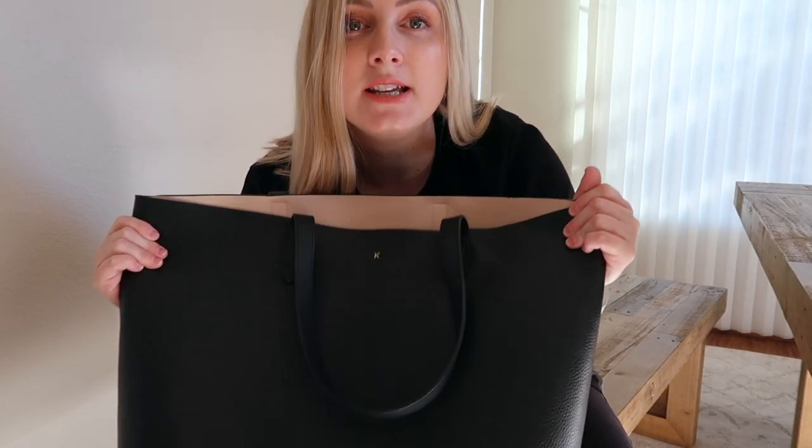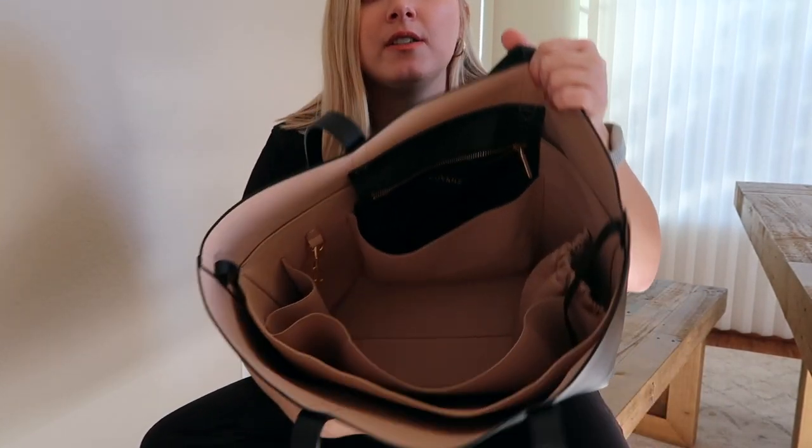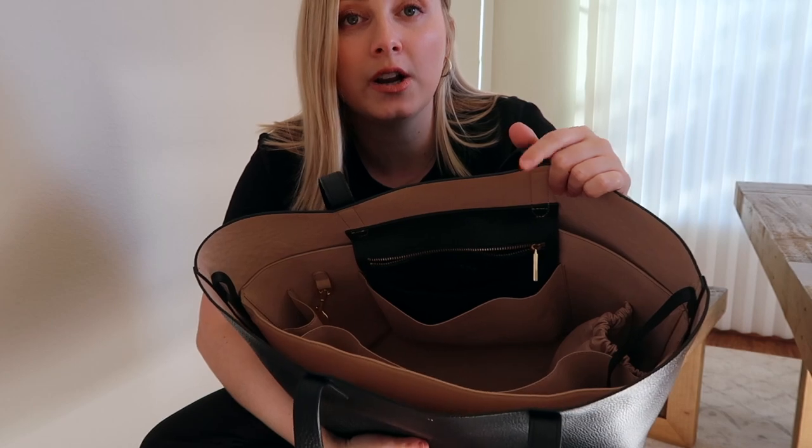The first bag we're going to take a look at is the classic structured tote, which by far is my most used of all the Kuyana totes. The review I did on this has maybe around 14,000 views, so a lot of people are shopping for this bag. I do want to preface that with this bag I have the organizer inside — it's their leather tote organizer, made specifically for this bag. I don't use this bag without the organizer, so that's how we're packing it.